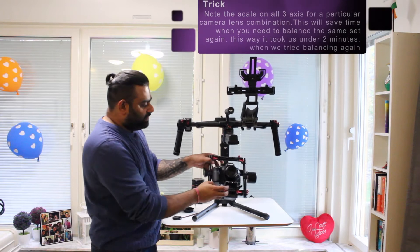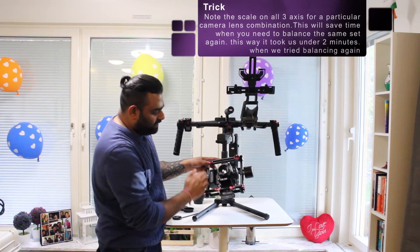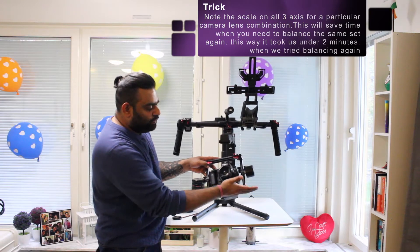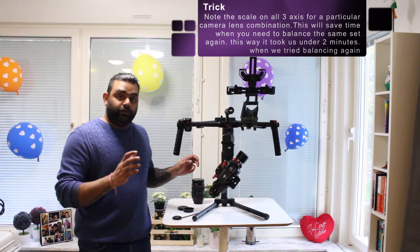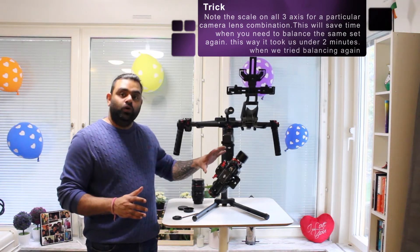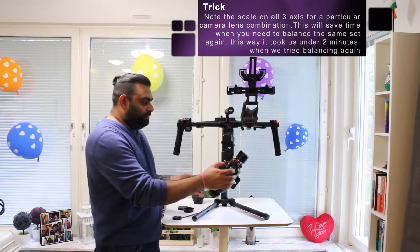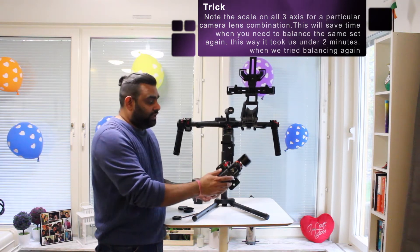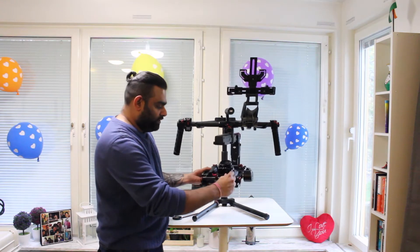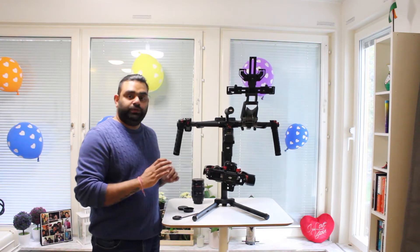It's almost balanced now. The camera is falling downwards, which means the entire body is a little lower on this axis than it should be — I need to raise it a couple of centimeters higher. Now the camera is holding horizontally but tilting to one side, which means I need to center the camera by moving it to the other side using these knobs. There we go — all three axes are pretty much well balanced.